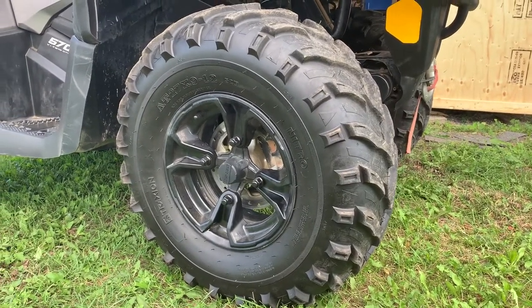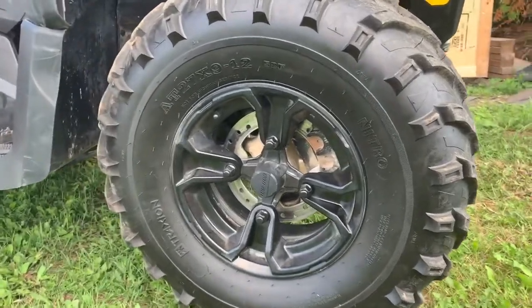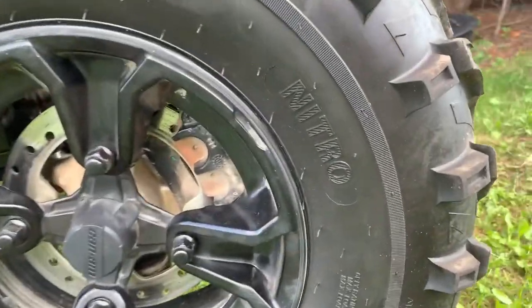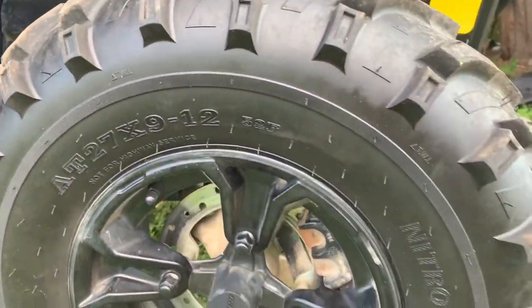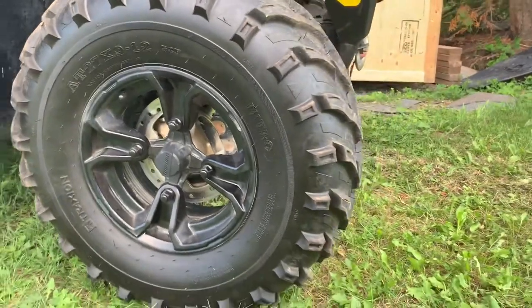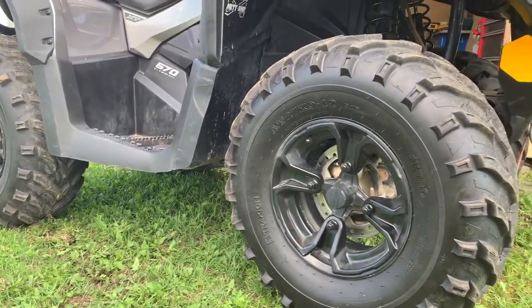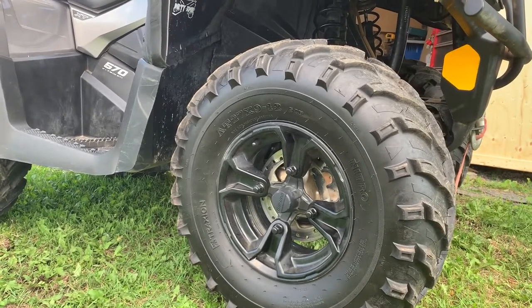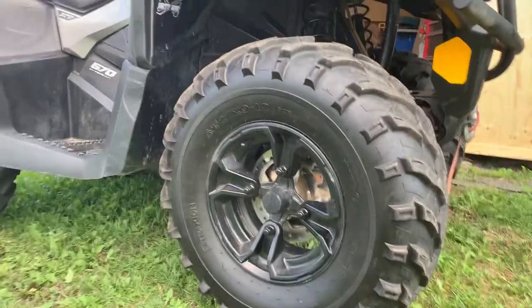Some of the non-Can-Am accessories I've added: an upsized tire — this is a Nitro Traxon tire, 27 inch, up two inches from the stock 25. I was finding on the trails I was getting high-sided and bottoming out a lot, so I just wanted to go with a slightly bigger tire.